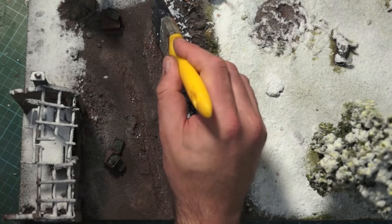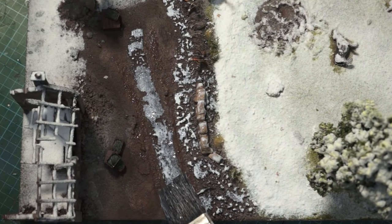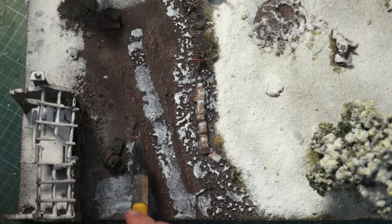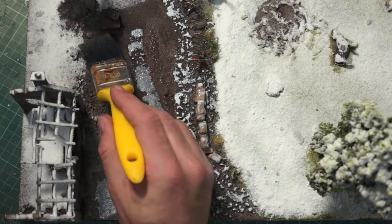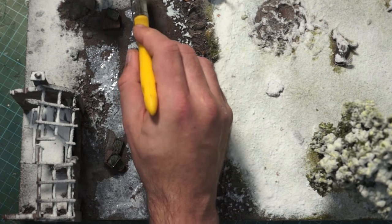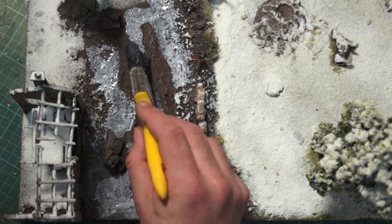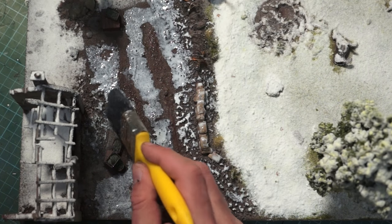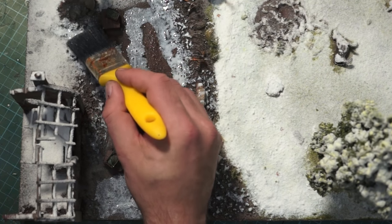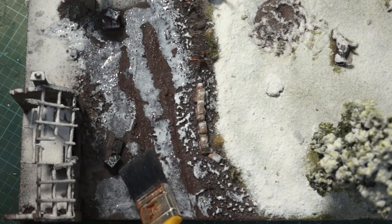I will switch to a smaller brush in a minute for certain things. What I don't want to do is cover all our ice up, so I'm just painting it down the middle section. As you can see, that's cracked nicely. We're going to be adding to that ice as well with another layer of water effects. Someone mentioned they couldn't find the water effects I recommended — I think that company stopped making it, so you might want to try other brands. Water Deluxe is absolutely brilliant, but it doesn't crack.